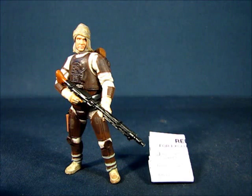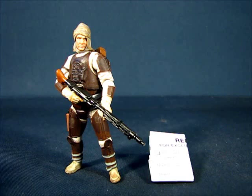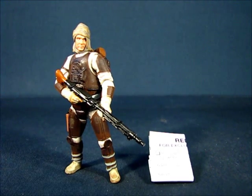We're back and we have Dengar out of the package. I'm a big fan of bounty hunters in the Star Wars universe — especially the iconic six featured in The Empire Strikes Back, of which Dengar was a member. To have one of the iconic six in figure form is a real treat, especially one as well detailed and sculpted as this. Now let's take a look at the items that come included in the set.